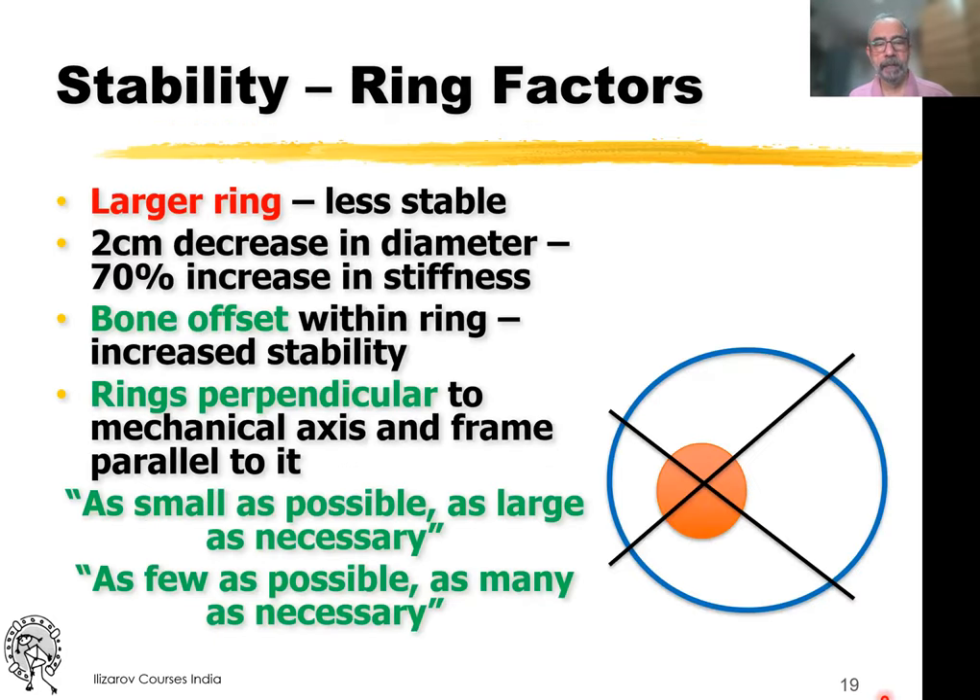Larger rings are less stable, so we use a ring as small as possible, but at the same time you have to take care of soft tissue impingement — as small as possible, as large as necessary, as few as possible so that the fixator is comfortable for the patient, but as many as needed. When you have bone offset within the ring, as happens in the tibia, you have better stability. The rings are usually perpendicular to the mechanical axis of the limb.